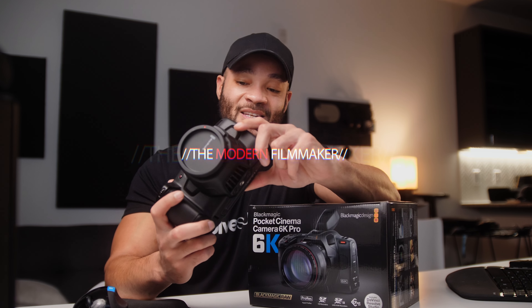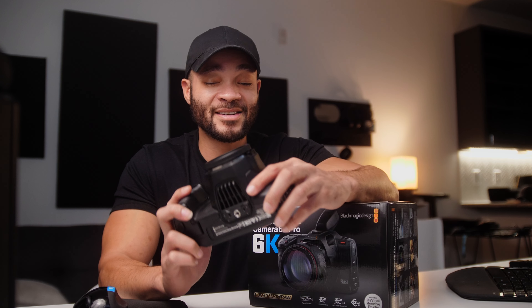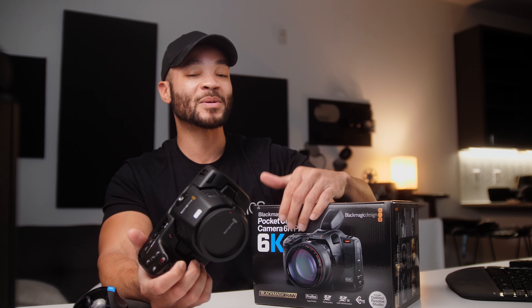I've been shooting with the Blackmagic Pocket 6K since the year it came out and I love it. It's been kind of my main shooter — unless I'm hired on a job where I have to shoot with something else, I always use this camera. I have a certain way that I shoot where this camera has been perfect so far, but there are some things about it that the 6K Pro really brings to the forefront that's going to help me a ton.